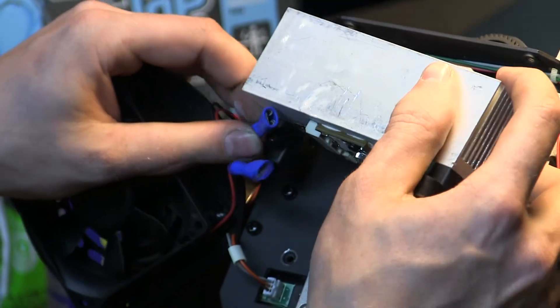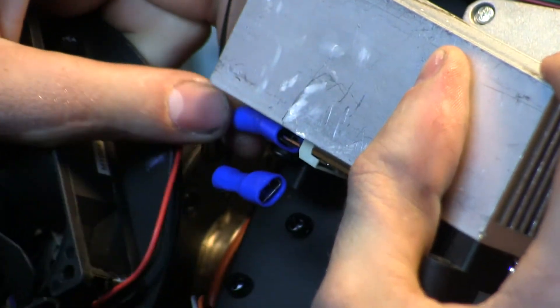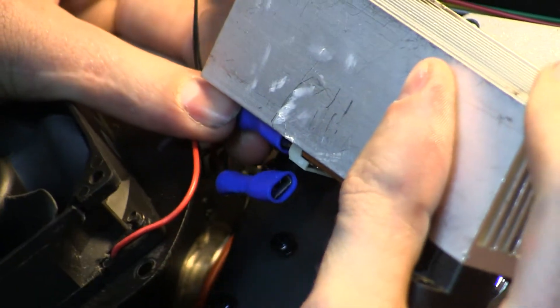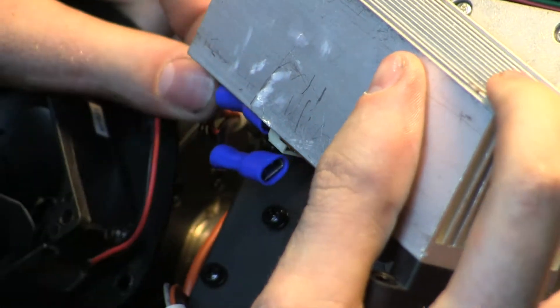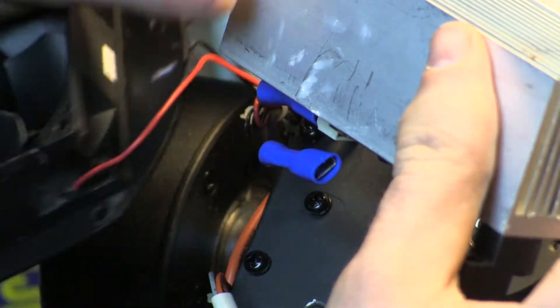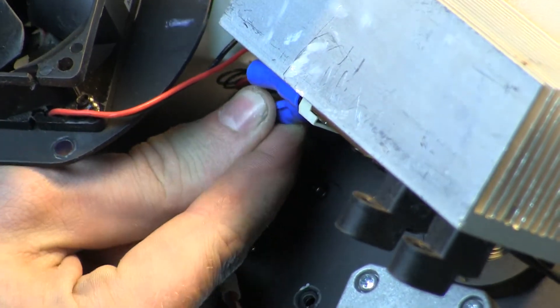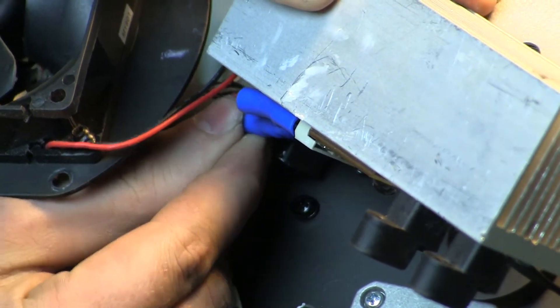Having that fan down there makes this a little hard and you won't be able to see this very well because there's not a whole lot of space. Gently push the cable back on. If something is really fighting you in terms of getting it on, chances are you're putting it on the wrong direction — stop, flip it over, and try again. I've got my positive lead on now and I need to get my negative lead on.